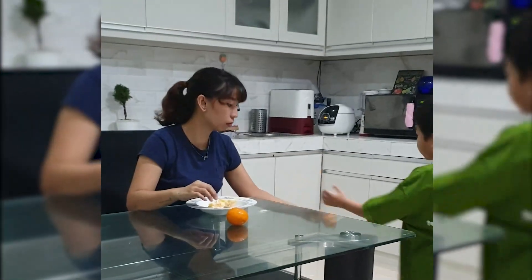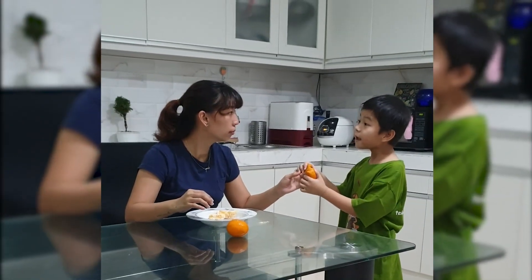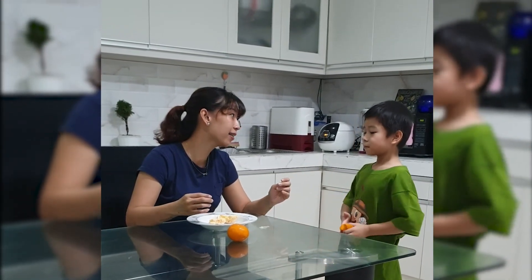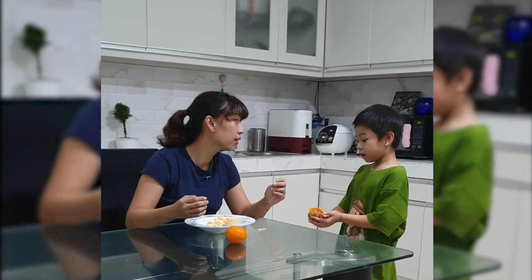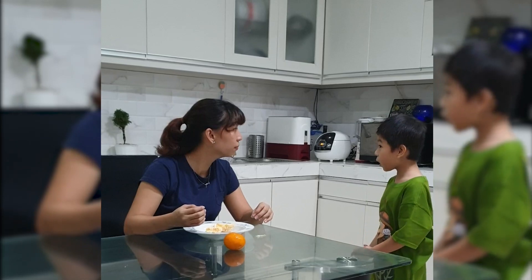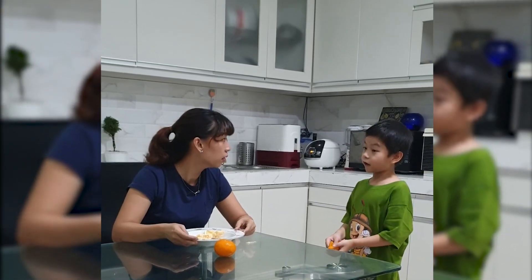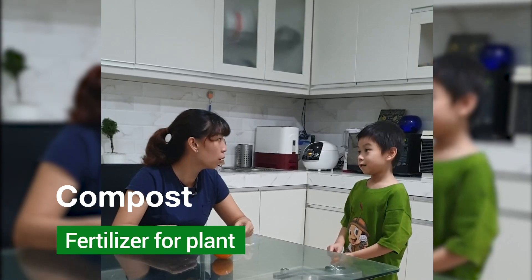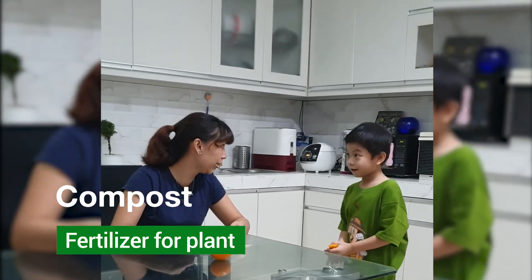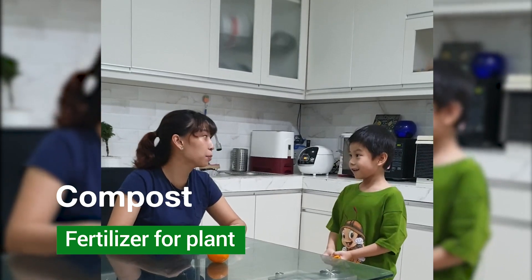Wait, mom — don't throw that away! We can use this orange peel for making compost. What is compost? It is a fertilizer for plants. Do you know how to make it? Yes, I learned it at school! Cool, okay — let's prepare the materials.